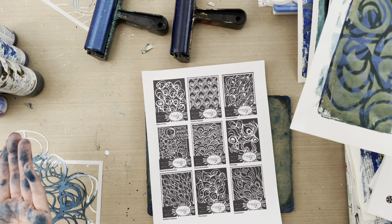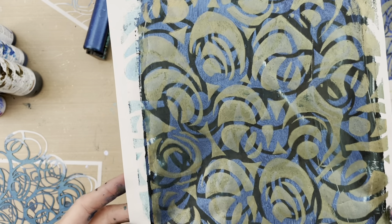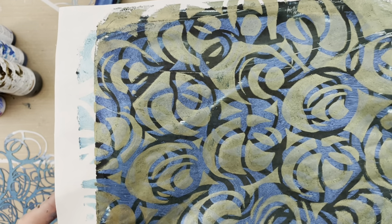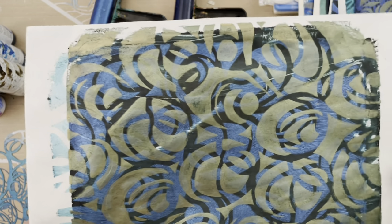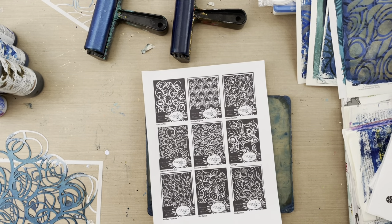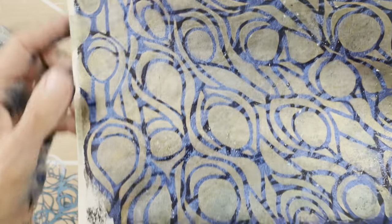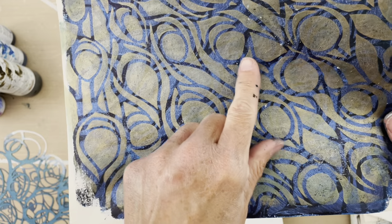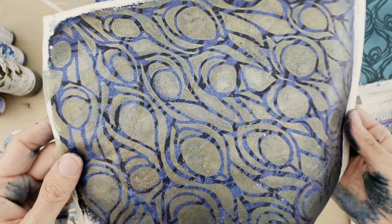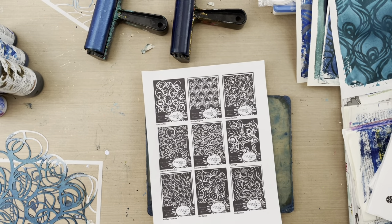This one was created from the stencil called 'Eyes on You' — layered over itself from dark to medium to metallic. I'm going to use that in this demo. This one is a similar layering and is called 'Ruffled Feathers' — you can see the interference blue, the dark blue with van Dyke brown, and then copper on top giving a lovely iridescent pattern.